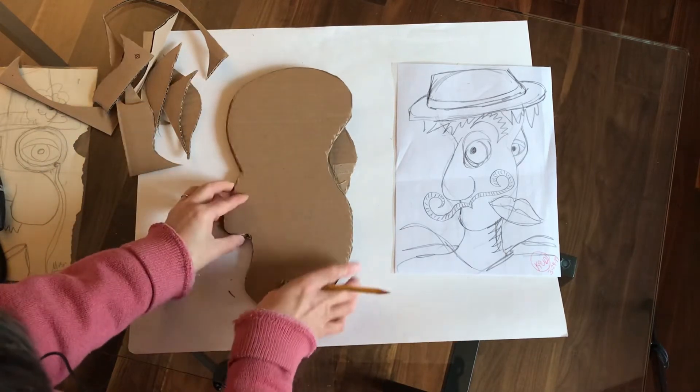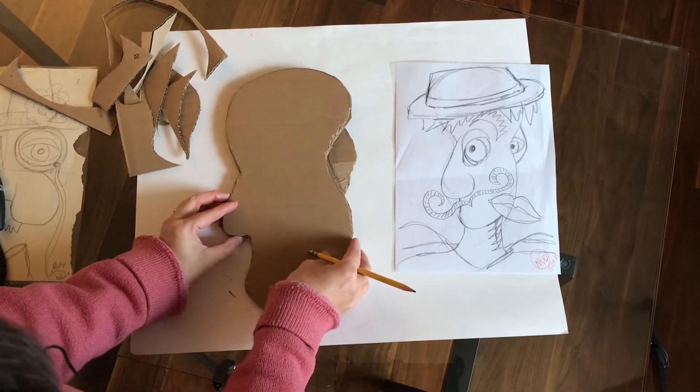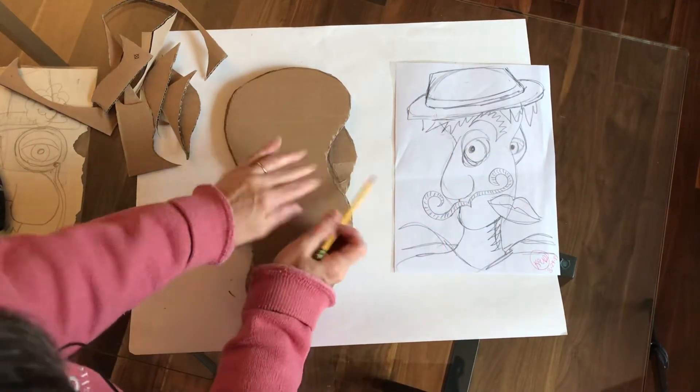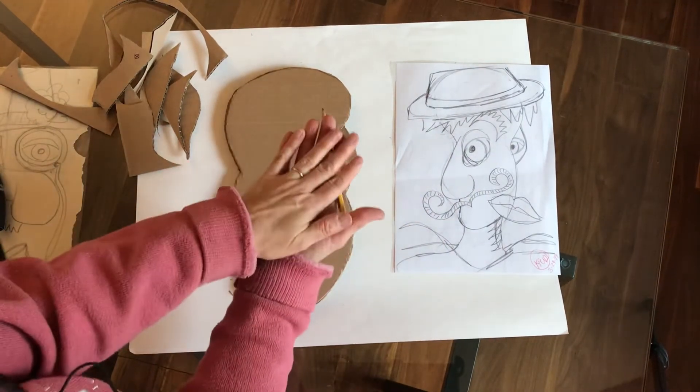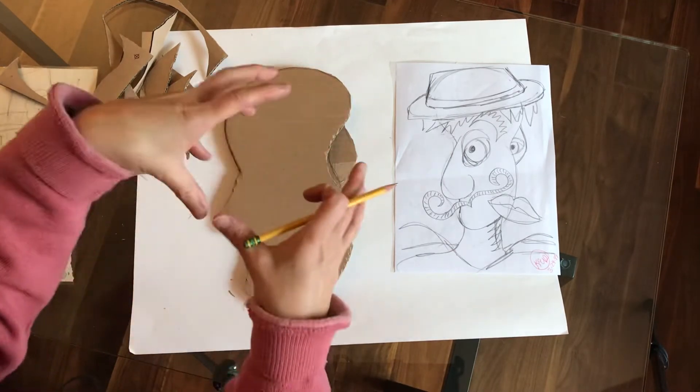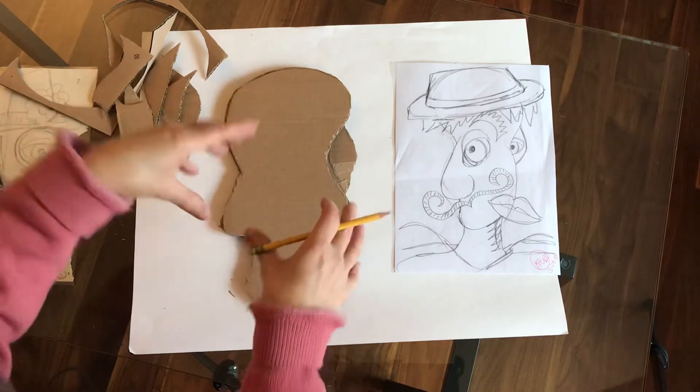This piece is going to go on top, so you can see that this eye is now going to look like it's behind because I'm building up layers. We're creating a relief, and we really want to build up as many layers as we can to get a very cool three-dimensional piece.